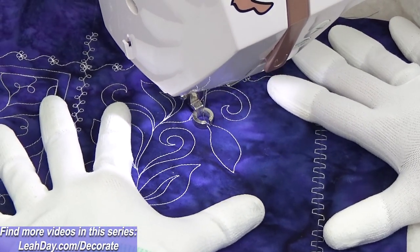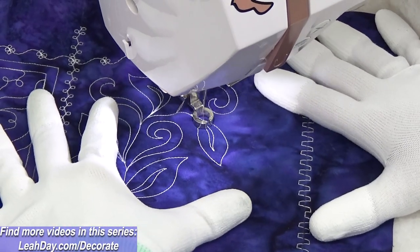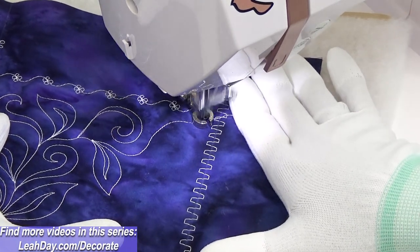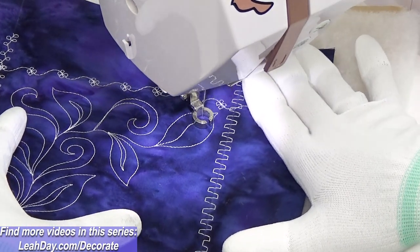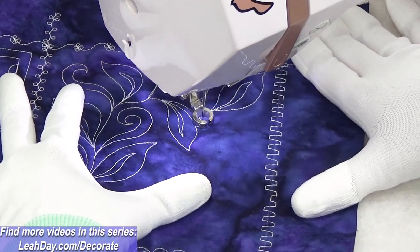But this leaves and spirals design just flows through the space by itself. I'm able to stitch it in rows, wiggle into a space, and fill in that area with the leaf shape without needing to travel stitch along those edges to fill in the design and avoid leaving any gaps behind.